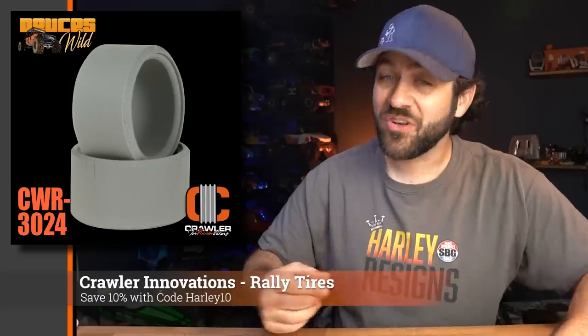I want to thank Crawler Innovations for sponsoring this month's Scale News Update. You may know Crawler Innovations from their endless foam choices for just about everything you can think of, but they also have ones you maybe didn't think of — like rally tires. Maybe you've got a rally car like the HPI WR8. Crawler Innovations has foams for those too. These are available now as a wide foam meant to be cut to the width of whatever tire you may be using, whether it's a stock replacement or an aftermarket tire. If you've got a car you're looking to improve, go shop on the Crawler Innovations website. Use the code HARLEY10 to save 10% on anything you're ordering.